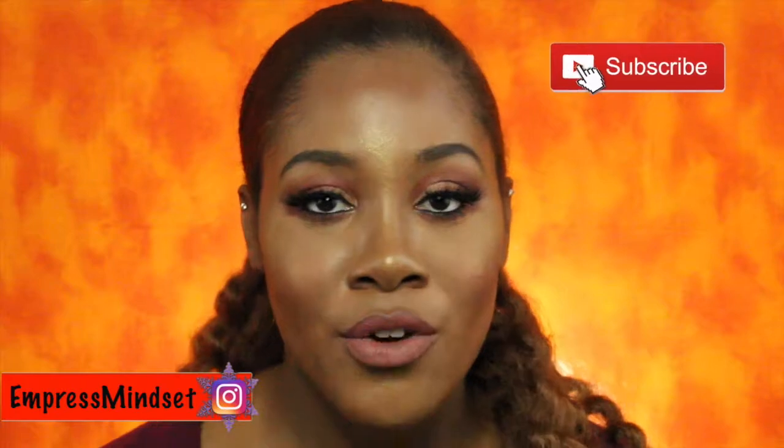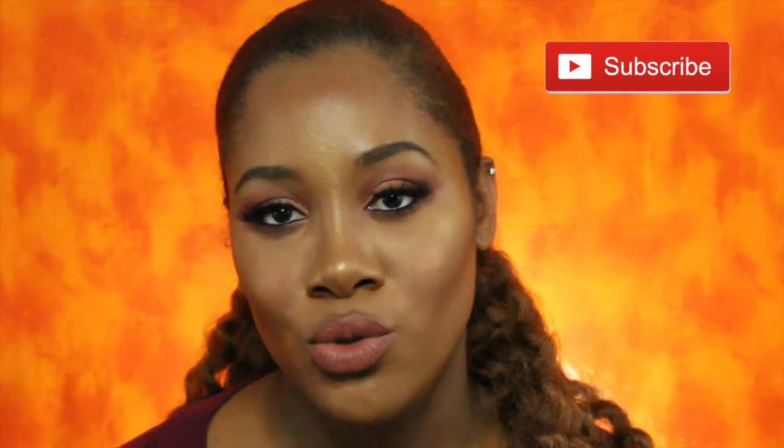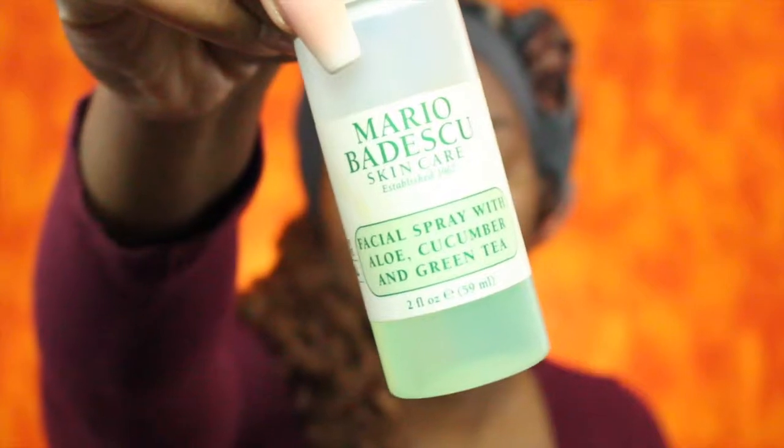Hi everyone, and welcome back to my channel. If you are new, welcome to my channel. For today's look I wanted to do something that was somewhat glam for the winter months, so if you want to see what I did to achieve this look, then keep watching.